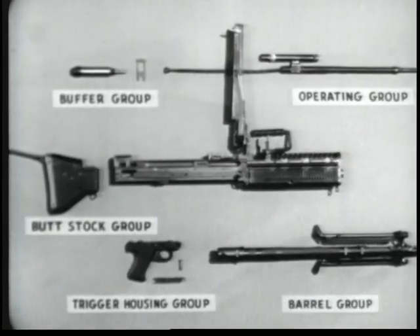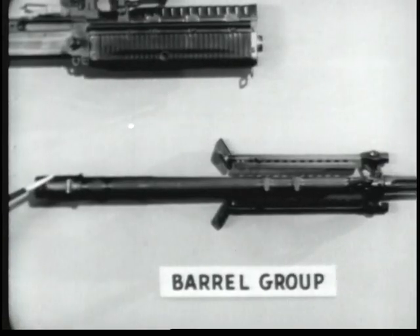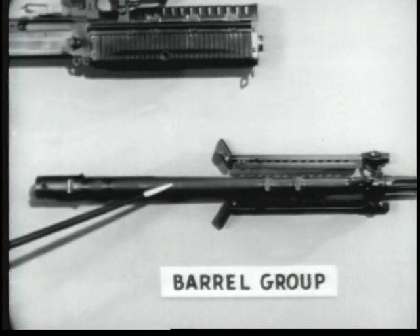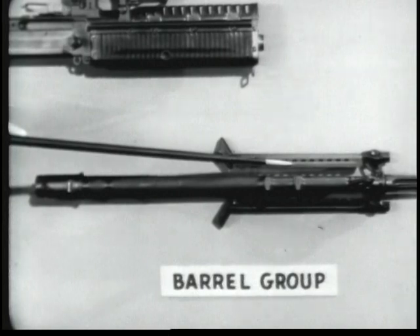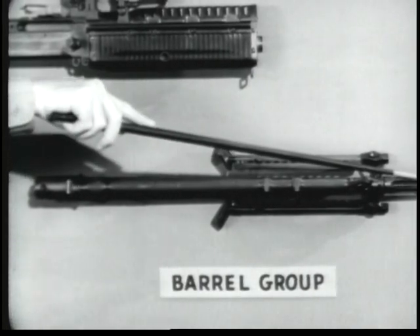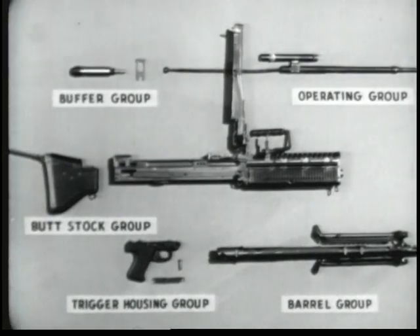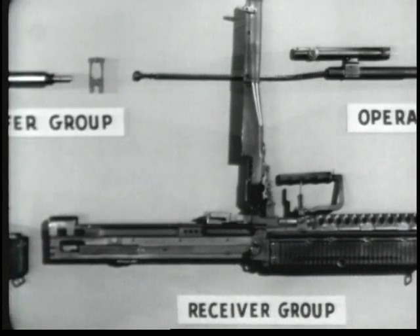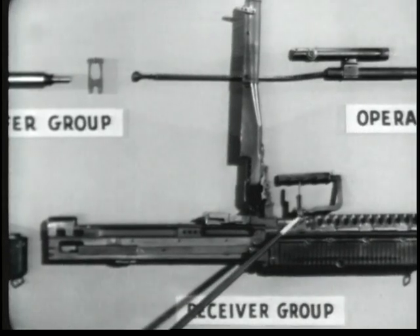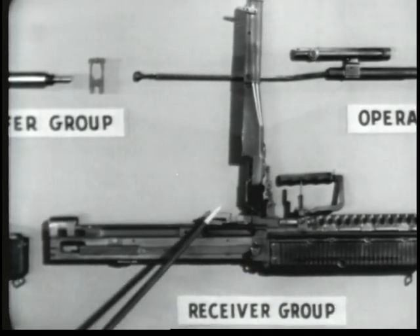Number five, the barrel group, which includes the barrel socket, the barrel, the gas cylinder, the bipod, the flash suppressor, and the front sight. Number six is the receiver group, with the barrel locking lever, the rear sight, the feed cover, and the feed plate.